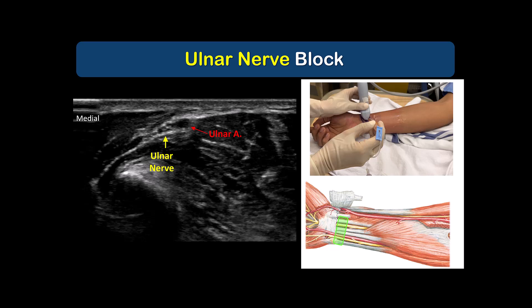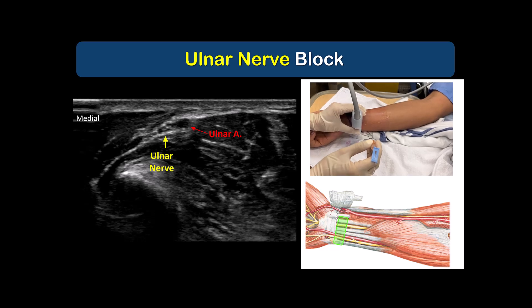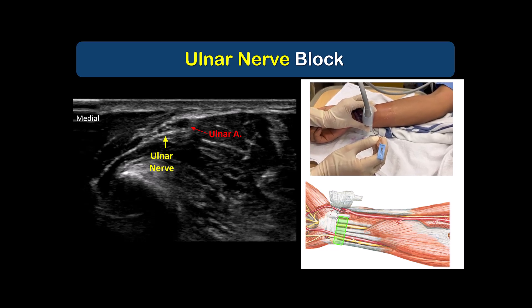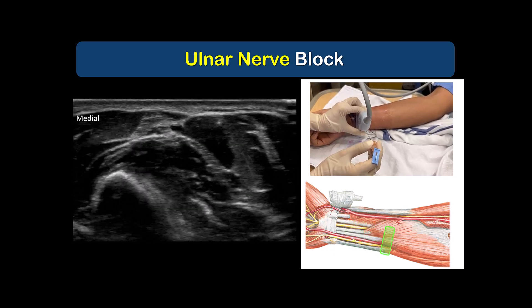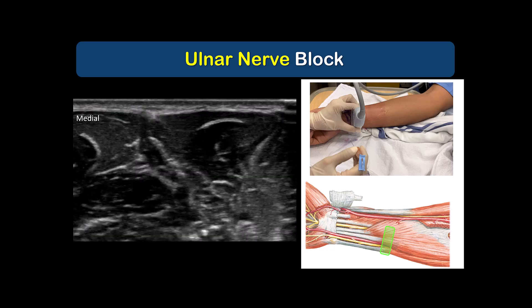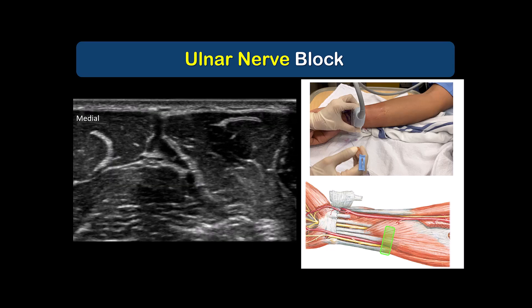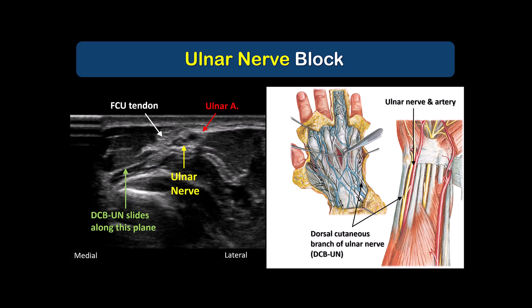With the arm in the same supinated position, we can identify the ulnar nerve. This is most easily done by placing the probe close to the wrist crease over the ulnar artery. The ulnar nerve is always located immediately adjacent and medial to the artery. Both nerve and artery can be traced proximally to the upper forearm where they begin to separate. For a motor-sparing hand block, we do not want to target it in this proximal location. Instead, we want to block the nerve close to the wrist, just as long as this location is proximal to the take-off of the dorsal cutaneous branch and the palmar cutaneous branch.